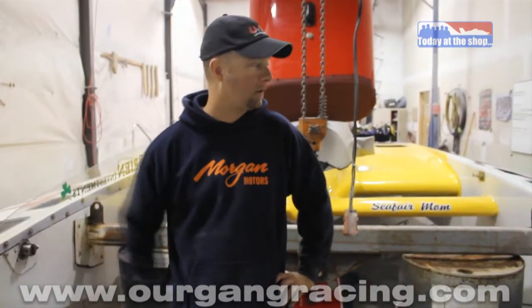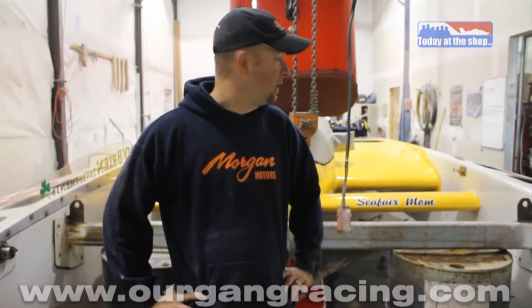Today at the shop we are getting the boat ready to go to Doha. We only have a couple weeks left before it needs to be on the road to head back east, then get on a boat and across, well, halfway around the world. So we're in a little bit of a thrash.